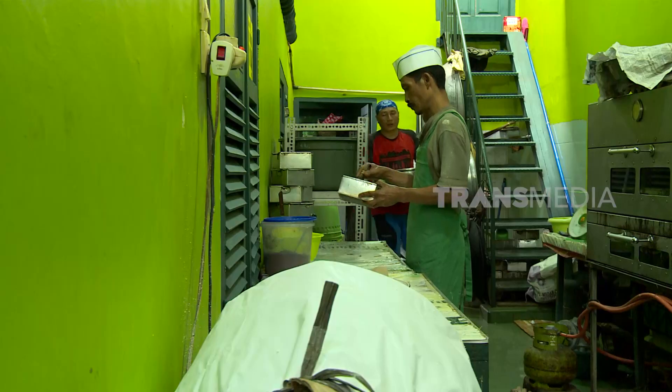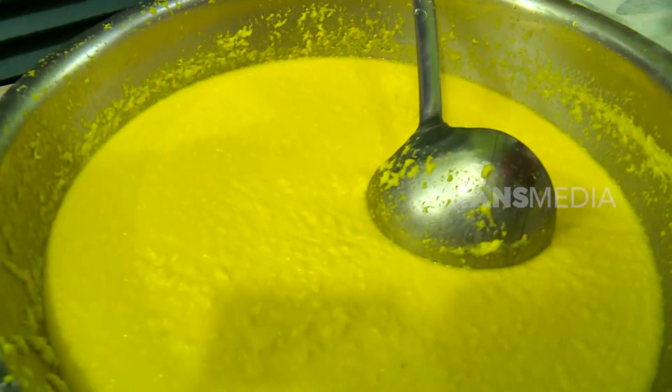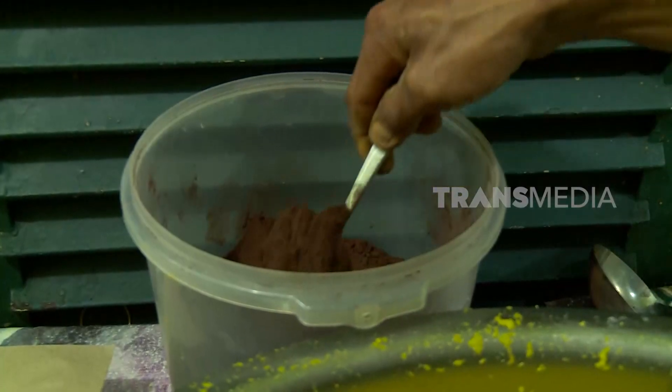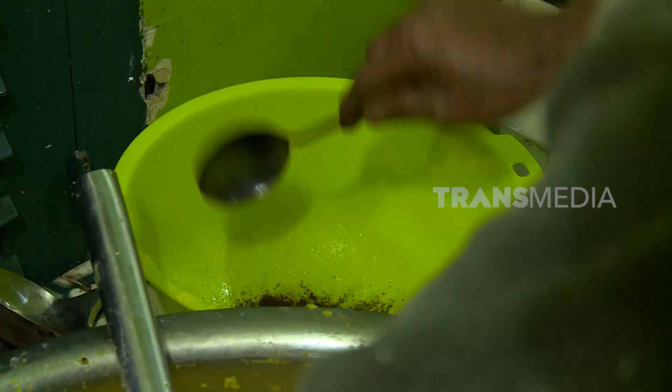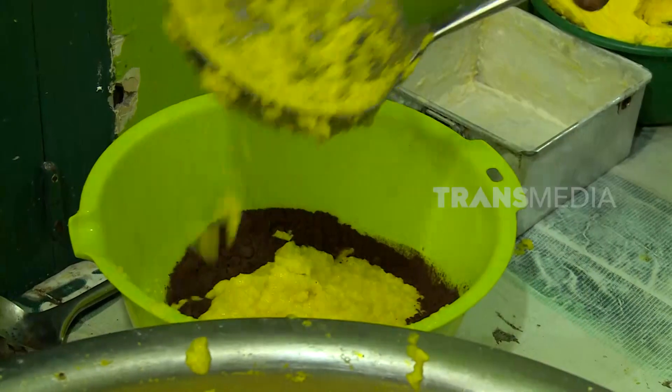Tapi sebelum itu, agar ada variasi warna adonan dan lebih menarik tampilannya, kita buat juga adonan yang coklat. Gampang kok, tinggal campur adonan dengan bubuk coklat saja.